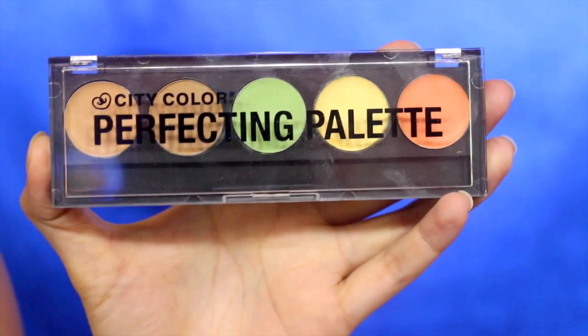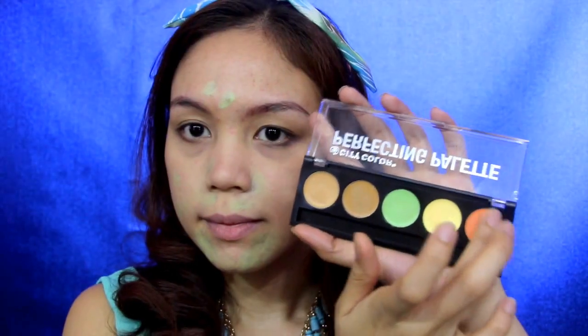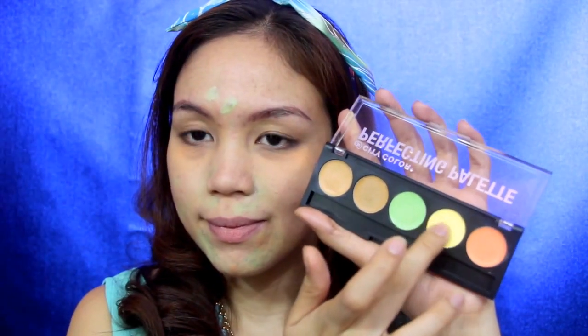First things first, you have to prime your face to make your makeup last long. Now color correcting some of my skin discolorations — I'm taking the green color to color correct some of my red spots on my face. To lessen the appearance of my dark circles, I'm applying the orange color on my under-eye area. Then to brighten up my face, I'm taking the yellow color to apply it on the center part of my face.